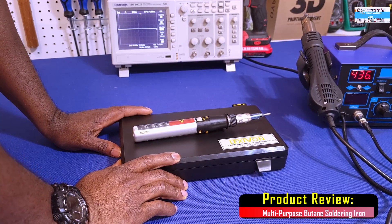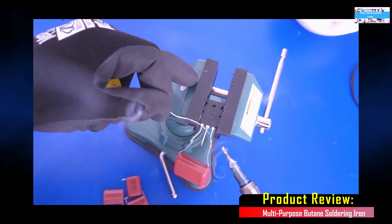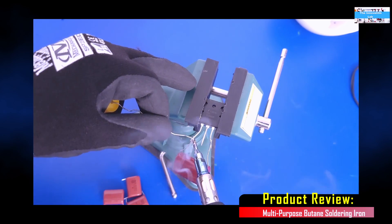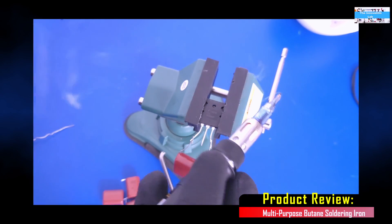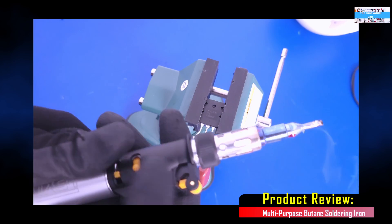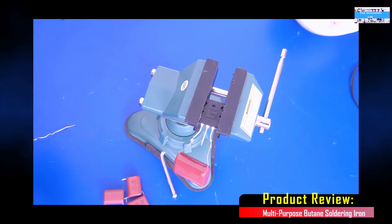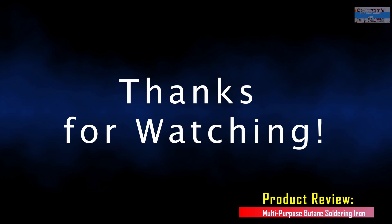Alright my friends, we've come to the end of this video. I really like this product because it was exactly what I was looking for and it seems to work very well. I'm very impressed with it. We're going to use it some more and see how long it lasts. I hope you enjoyed this video — if you like product reviews like this, don't forget to give us a thumbs up and subscribe to the Innovation Lab to see future reviews. Thanks again for watching.